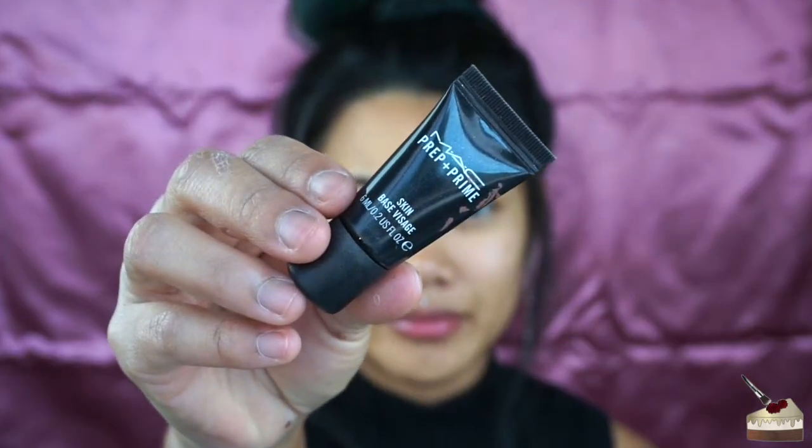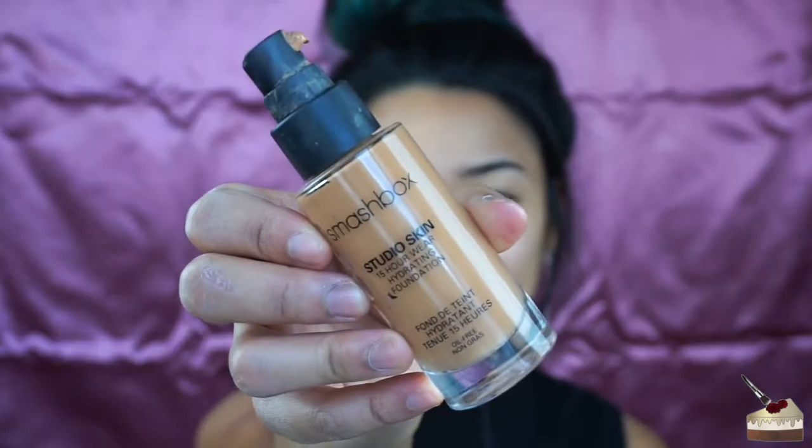I already moisturized my face, so now I'm going in with my MAC Prep and Prime. Then I'm going in with the Smashbox Studio Skin 15 Hour Wear Hydrating Foundation — I'm not sure what color this is, it just says 3.2 on the bottom. I think this was actually my first foundation ever. I've had this for like two years. I'm actually really loving this foundation — definitely medium to full coverage, very lightweight. I'm going to have to go back and buy this.